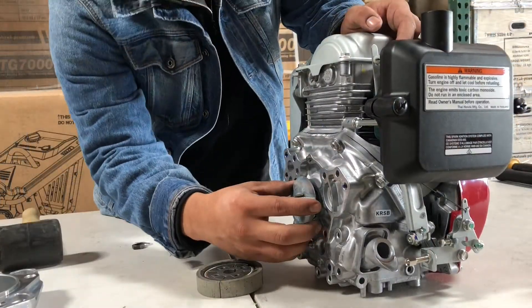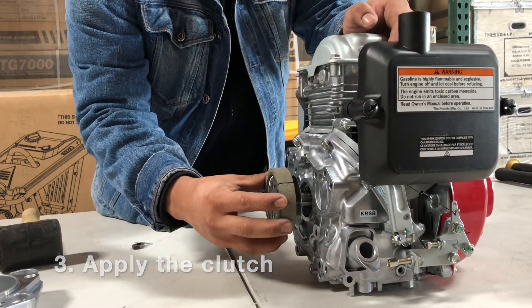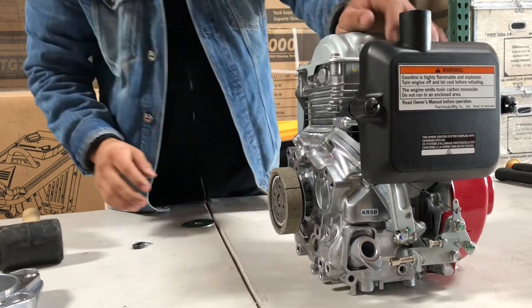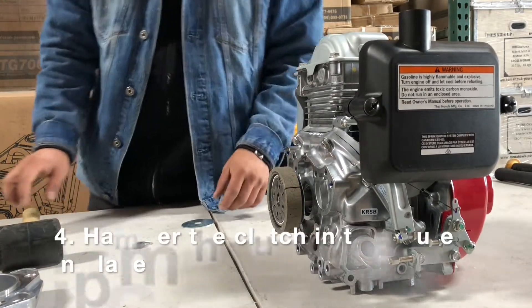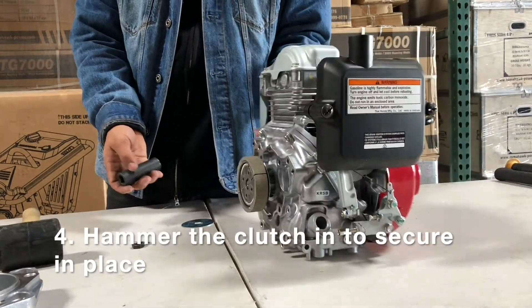Next, you'll put on the actual clutch, which should kind of — it's not going to slide right in, but you'll be able to get it kind of fit over that key. It's a little tricky and then you might have to hammer it in to get it the rest of the distance. This takes a little practice, but you'll be able to get it.